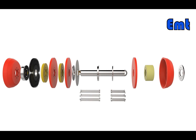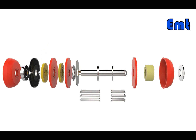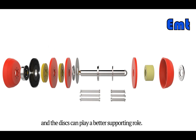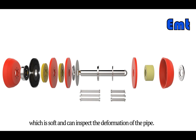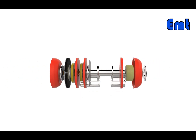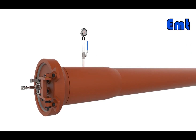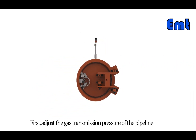The shim is made of polyurethane and is used to separate discs. The disc material is also polyurethane, and the discs can play a better supporting role. The guide plate material is aluminum, which is soft and can be used to inspect the deformation of the pipe.